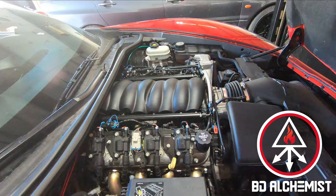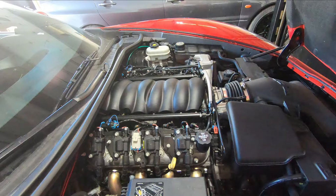Welcome back guys. This week I'm going to do a short video on the C6 Corvette and how to do a return style fuel system.